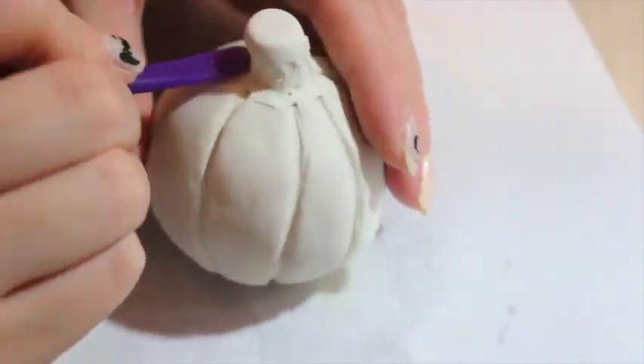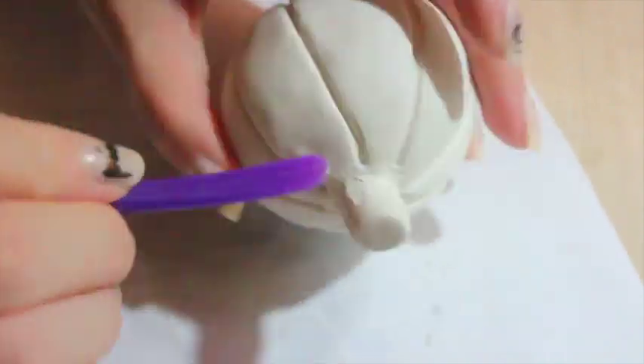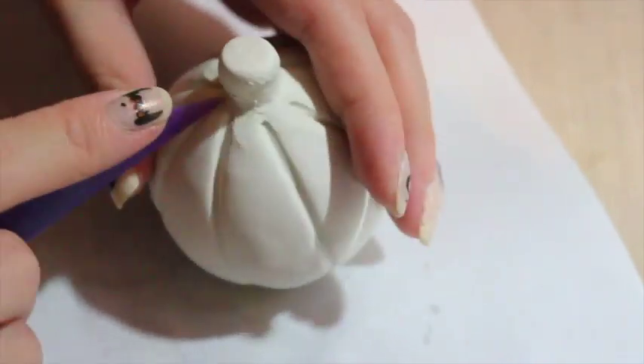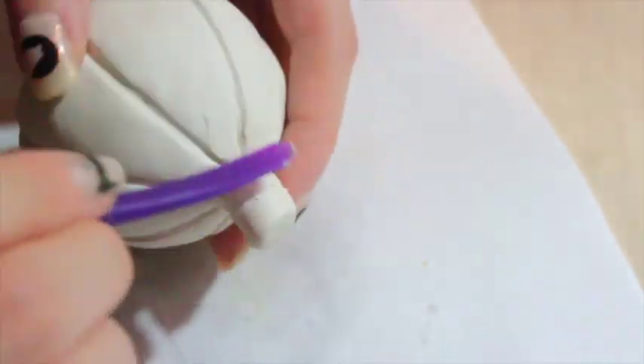I smoothed it out with a plastic tool. Don't worry if it's messy because you can always go in and smooth it out — just take your time. I sped up this video so that it wasn't like a 30-minute video for you guys. Then just start indenting into the little spaces again.